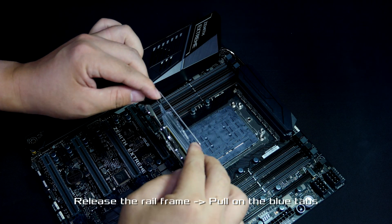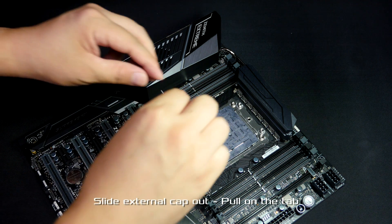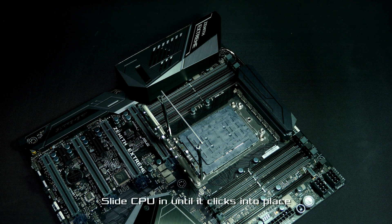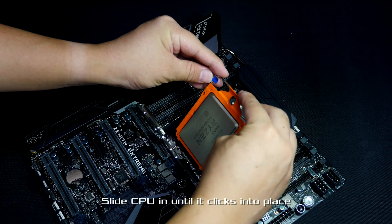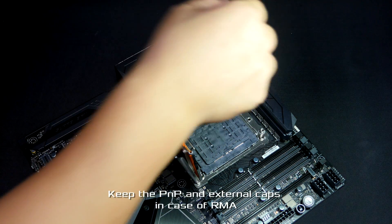Release the rail frame by pulling on the blue tabs. Next, slide the external cap out by pulling on the tab and replace the cap with your new Ryzen Threadripper. Make sure to slide it all the way in until you hear a click. Now you can remove the PNP cap.